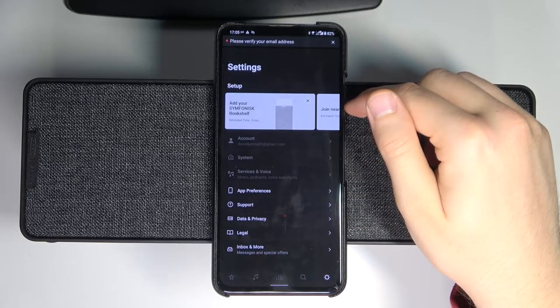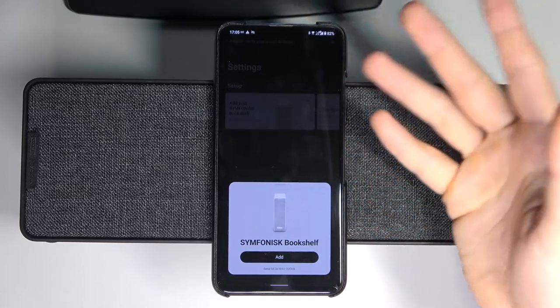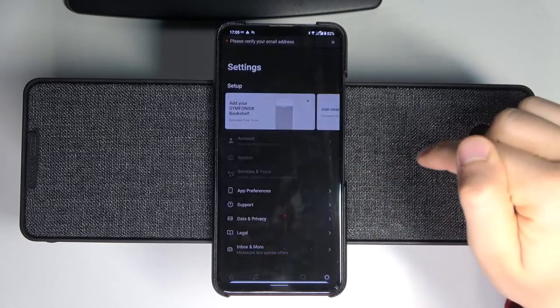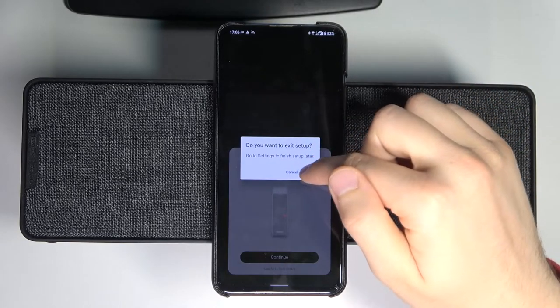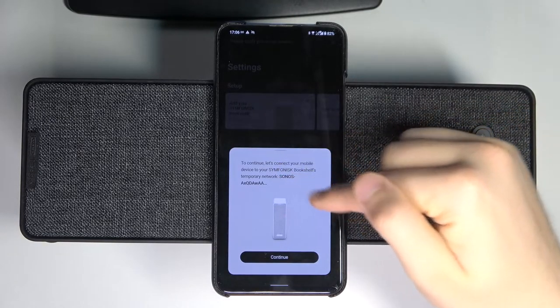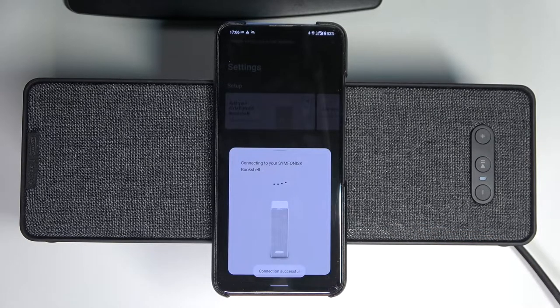Right now we can select our device. As you can see, I don't even have to look for the device — it just pops up automatically on the screen, so probably in your case it will happen the same. But if you don't get this notification, you can tap here to add your device. Click Continue and allow access to the microphone. Now just be patient and wait a little bit. Right now we have to connect to this network. Let's confirm the connection — we are connected successfully.